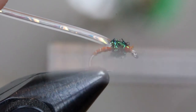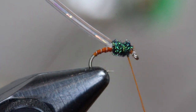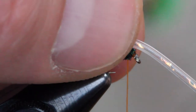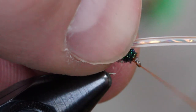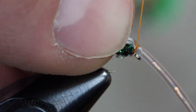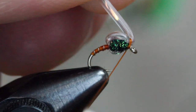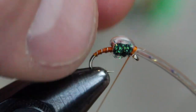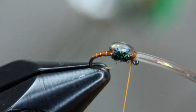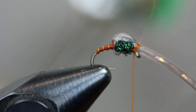To cover up the exposed thread, use some Firestar dubbing — Peacock is a favorite color. Make a small noodle on your thread and cover the exposed thread wraps with the dubbing. Then fold over that bubble back material, the original larva lace tubing, and capture it with a few thread wraps. You may need to spin your thread counterclockwise to flatten it out a bit to ensure you can grab the larva lace material. Once you make a few wraps over the top and a few wraps underneath, add a half hitch or whip finish over the top of the tubing.